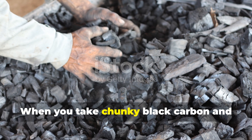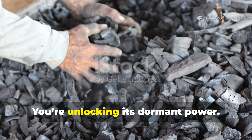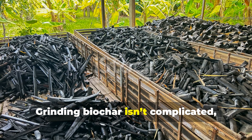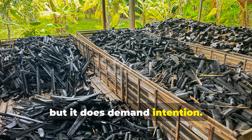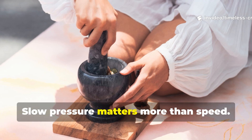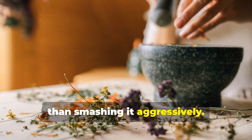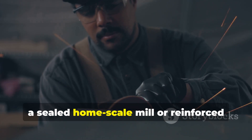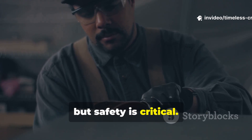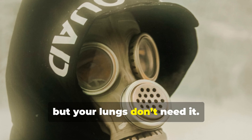When you take chunky black carbon and reduce it to a soft dark powder, you're not just changing its size — you're unlocking its dormant power. Grinding biochar isn't complicated, but it does demand intention. For small batches, a heavy mortar and pestle works beautifully. Slow pressure matters more than speed. Let the material crumble naturally rather than smashing it aggressively. For larger quantities, a sealed home-scale mill or reinforced grinder can be used, but safety is critical. Always wear a mask — biochar dust is powerful, but your lungs don't need it.